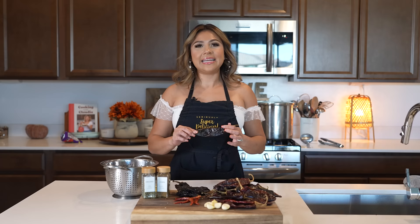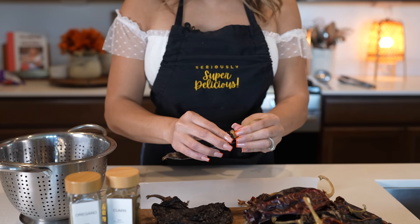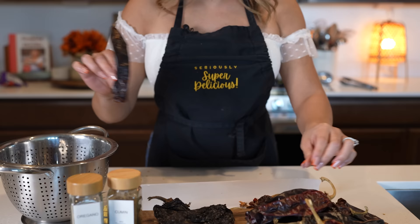To make our sauce, we're going to begin by cleaning our chile pods. I love to use New Mexico chile pods because we like our pozole to be a little on the spicy side. But of course, if you don't want it to be spicy, just use chile guajillos. So we're going to begin by removing the stem and emptying out the seeds. If your hands are sensitive to chile, make sure that you wear gloves so your hands don't get irritated. So we just empty them out and repeat with the rest of our chiles.